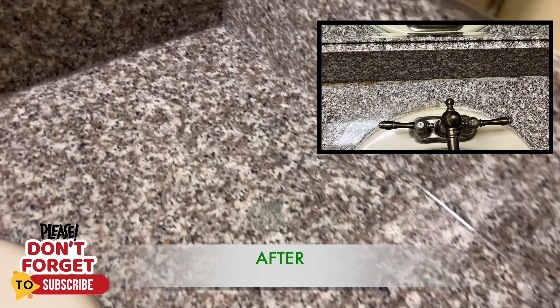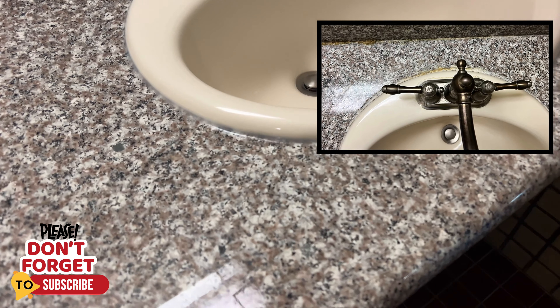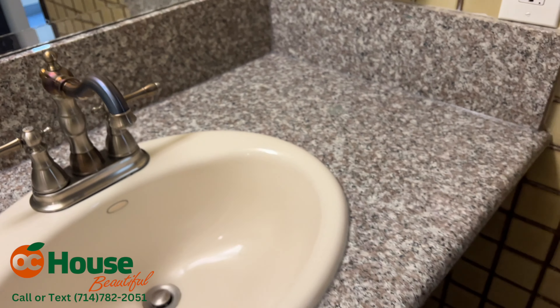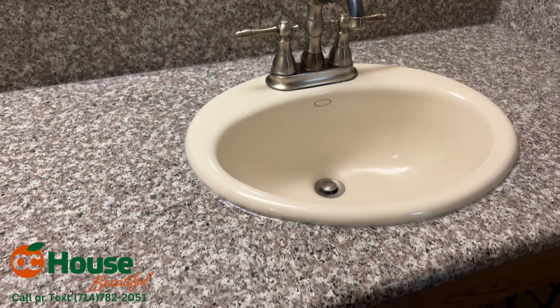This is done. We just used clear silicone — they had a gap so we just filled it. Looks good, all the water deposits are gone.